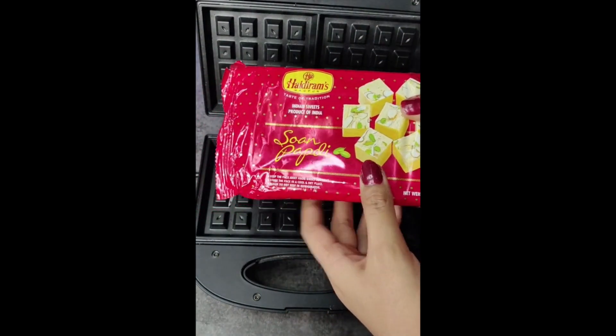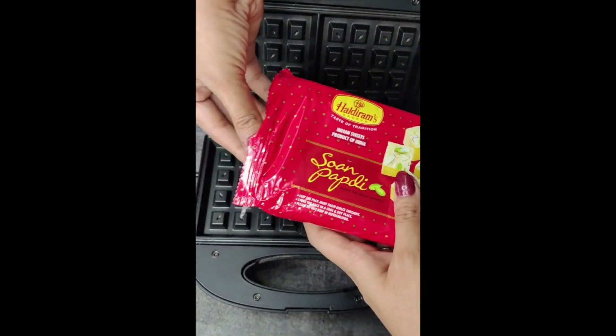Hey guys, so today is day 5 of the 30 days waffle challenge.